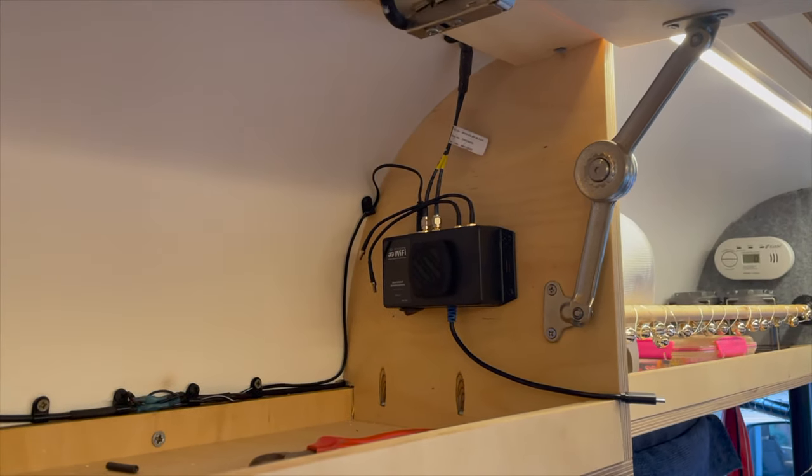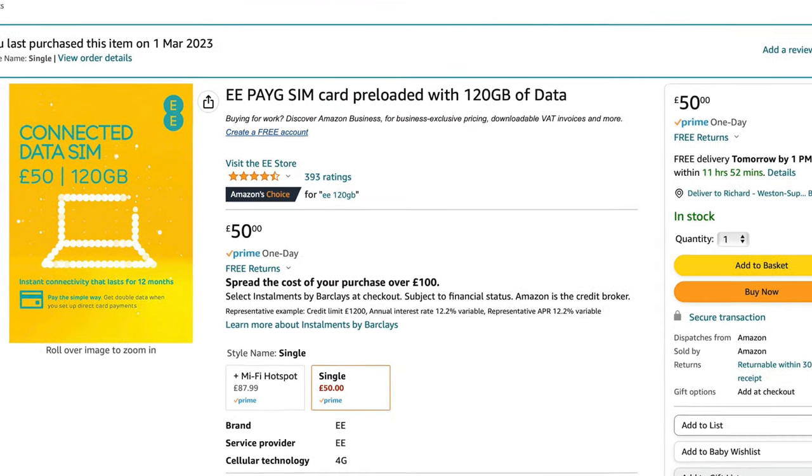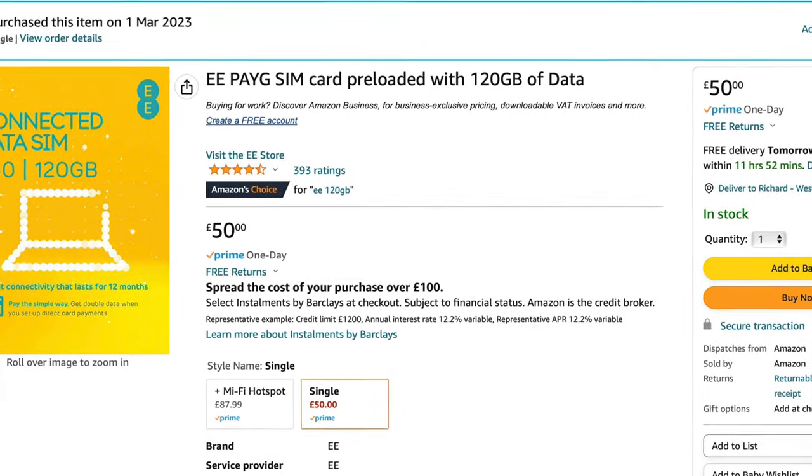I'm going to set this up now and try to see what signal we get without the aerial on the roof versus with it. I've gone for an EE prepaid SIM — that seems to be good in our area and also has quite good coverage in Europe. It's £50 for 120 gigabytes. I'm going to pop that in and see what signal we've got.